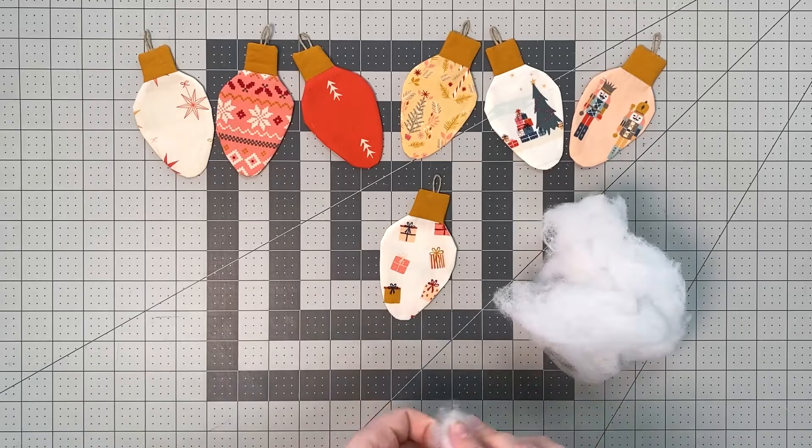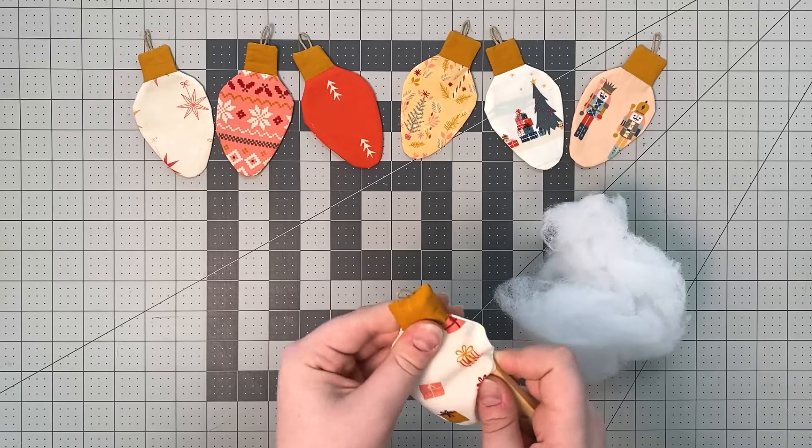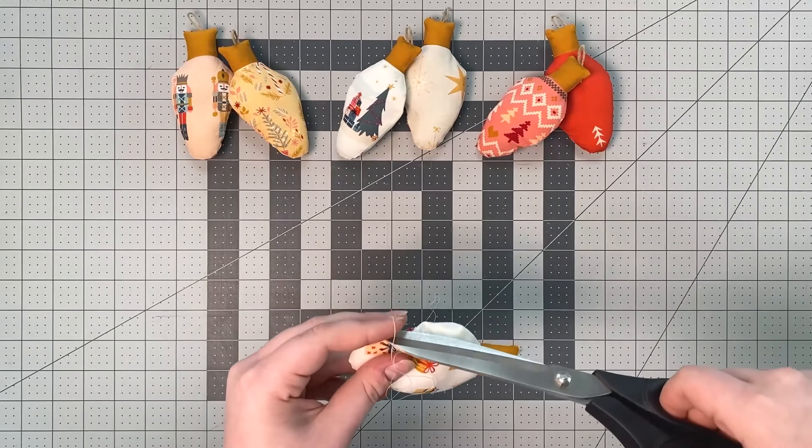Gently stuff your light bulb with stuffing without overfilling it. Using a needle and thread, hand stitch your opening closed with an invisible stitch.